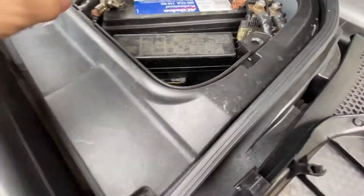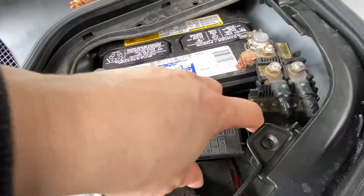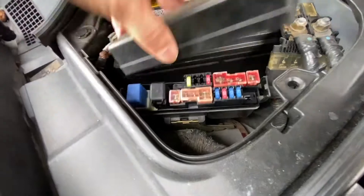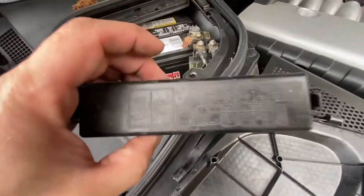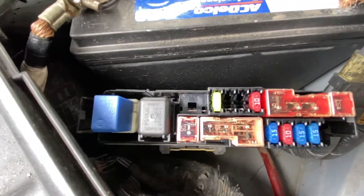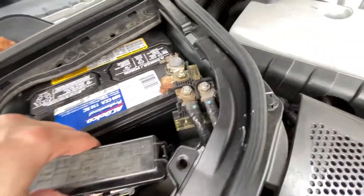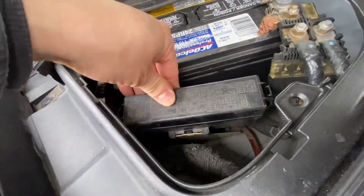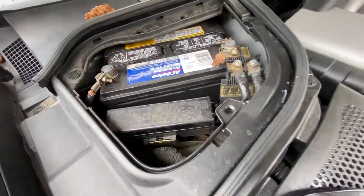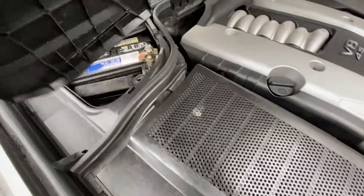There are your fuses right in here. To open it, there's one clip here and one here — that comes off and the locations are right here. The fuses are right there. To put it back, just line it up nice and tight, then put the cover on.